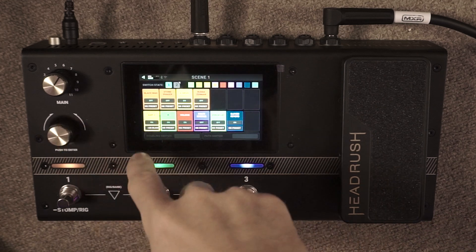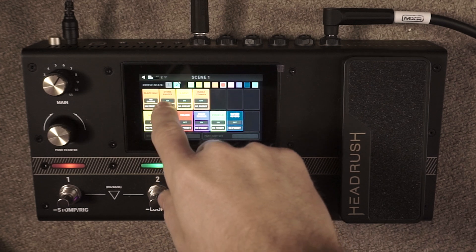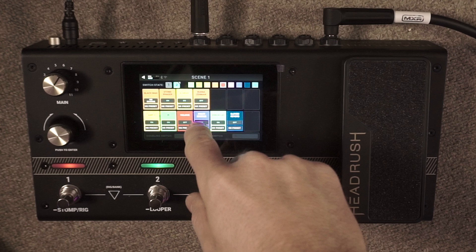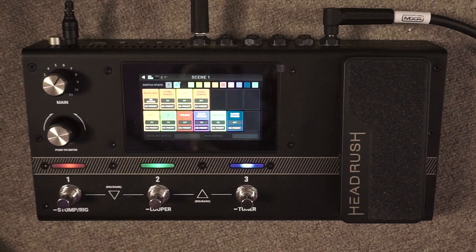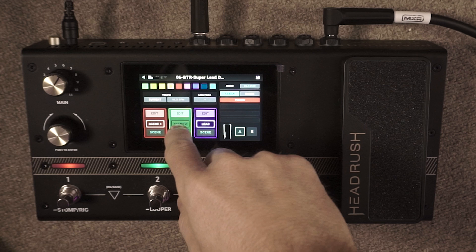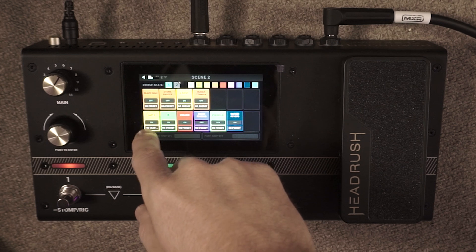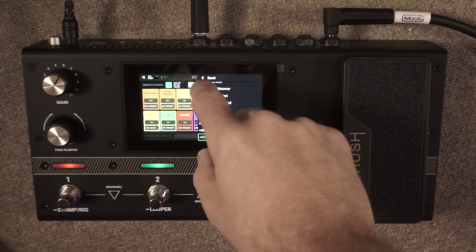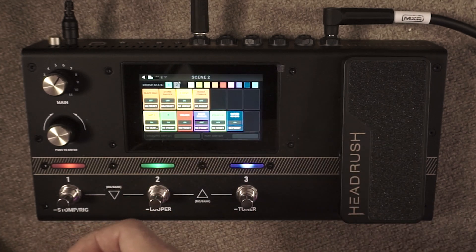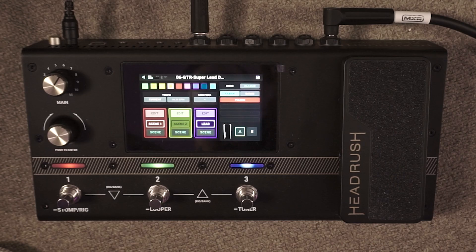For the second side of scene one, all I did was turn the phaser on and add a little bit of delay and chorus to enhance the modulation side. For scene two, which has our Marshall amp change, we go into edit number two — you can select the bottom of the amp block and that pops up options to switch out your amps. That's a really cool function to pull a huge array of sounds out of this unit and access all its processing power.